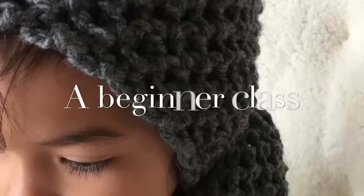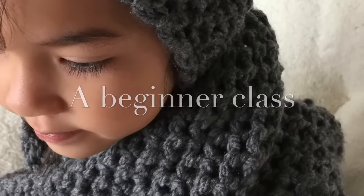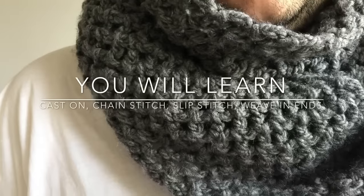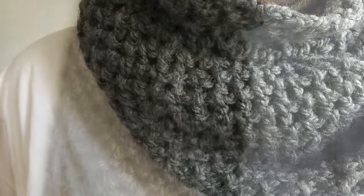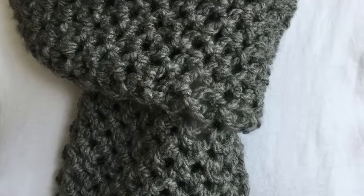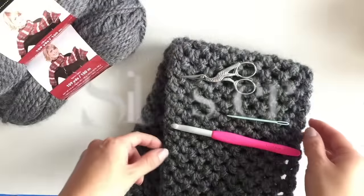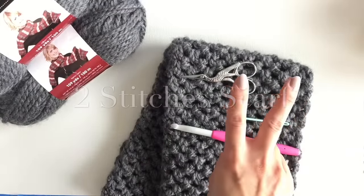If you always want to learn how to crochet, this is the beginner class just for you. You will learn how to do cast on, chain stitch, slip stitch, and how to weave in the ends. I'm also going to show you how to pick the right hook for the yarn. With 2 digits only, you're going to make this beautiful scarf.